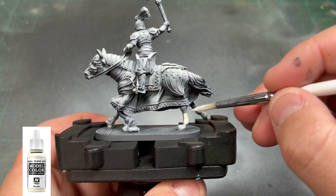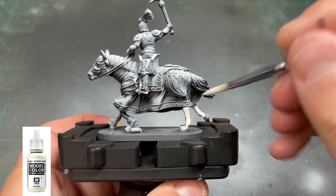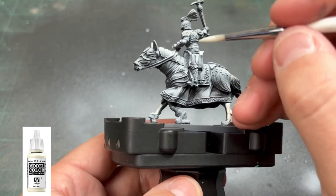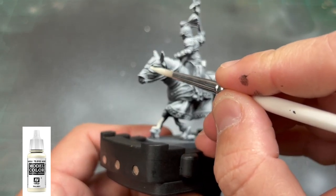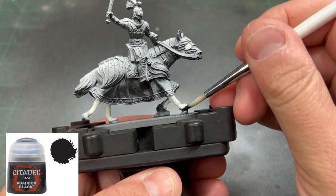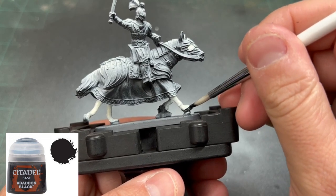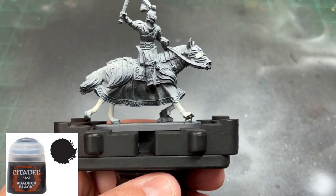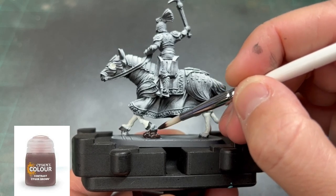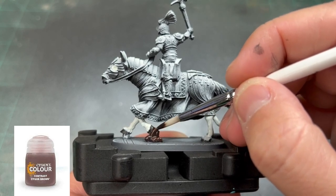To start our regular base coat, we're going to paint the legs, eyes, and ears with some Ivory. Next, we're going to paint the hooves with some Abaddon Black. For the dirt, mud, or poop that our horse is stepping in on the front hooves, we're going to use Stirland Mud. If you don't have any contrast paints, you can just use regular brown, Dried Bark, or whatever you want to use.